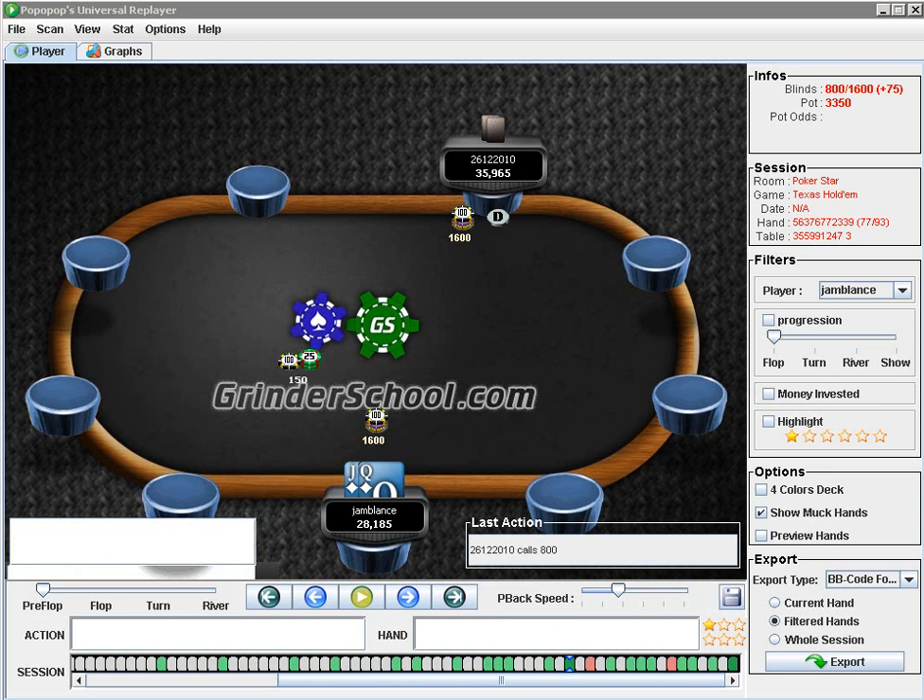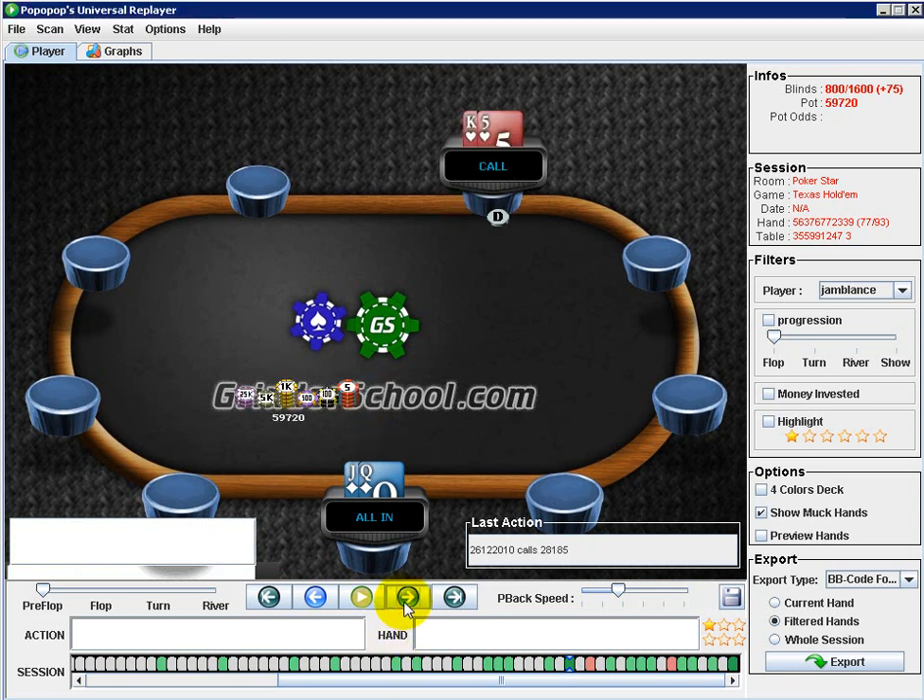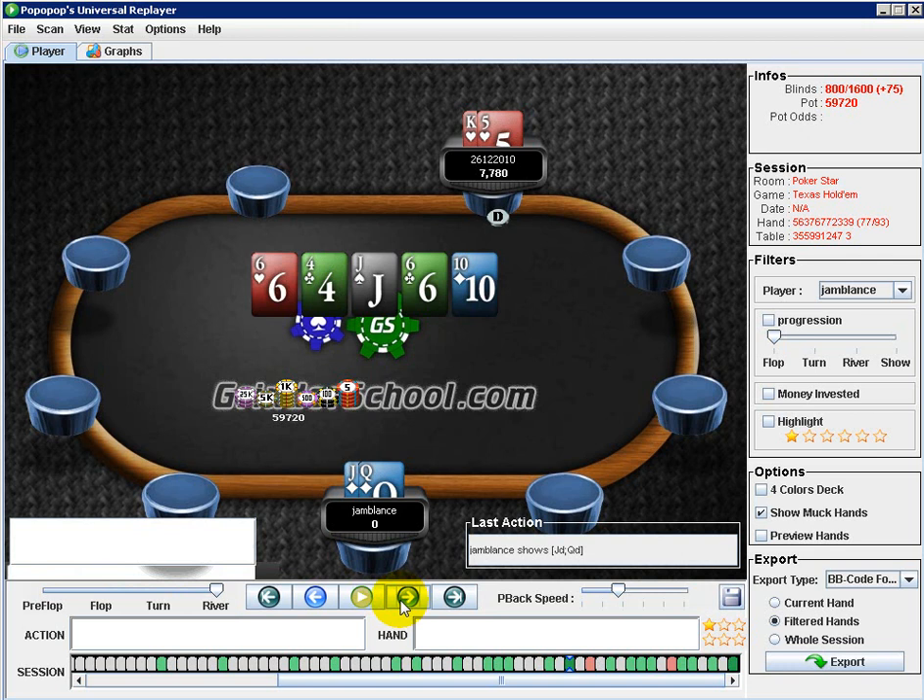King-queen has good top pair value in a limped pot, and we can assume this player is raising a decent amount of aces. I'd be more apt to shove hands that have good high-card showdown value but not good post-flop playability, like king-5 offsuit and ace-deuce. While I do agree with the shove and think it's profitable, I think the more prudent and profitable play is to check preflop. He did end up calling with king-5, which as we said, players like to limp-call and stay in hands.